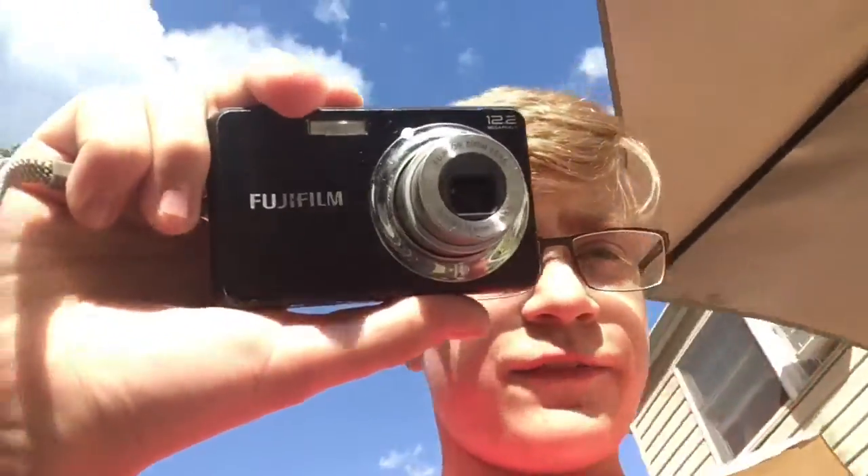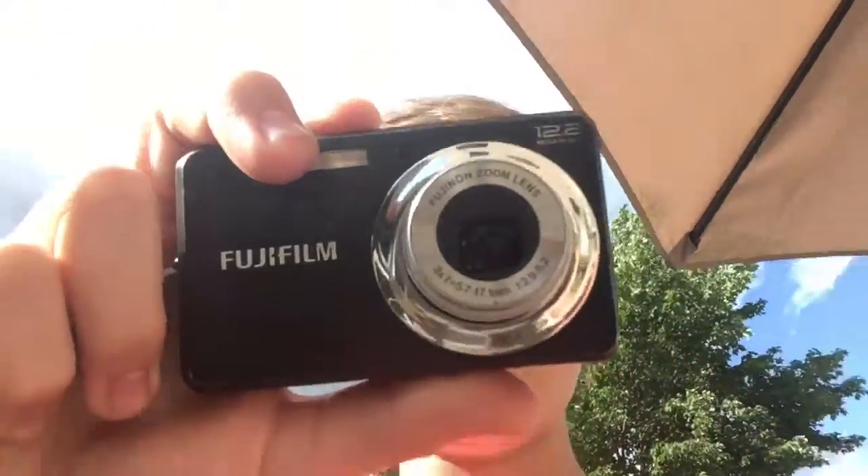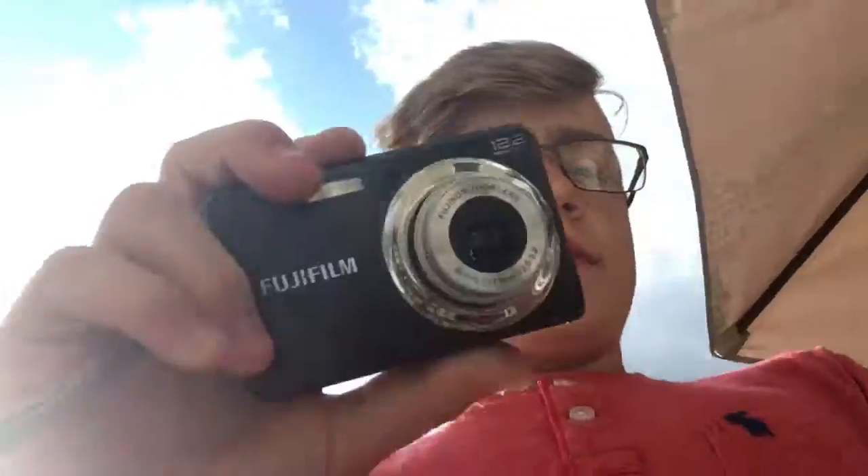This is a Fujifilm camera — it's pretty old actually. My mom and dad bought it for little trips a while ago. It does take videos, but only in 640p, just under 720, and not high definition.